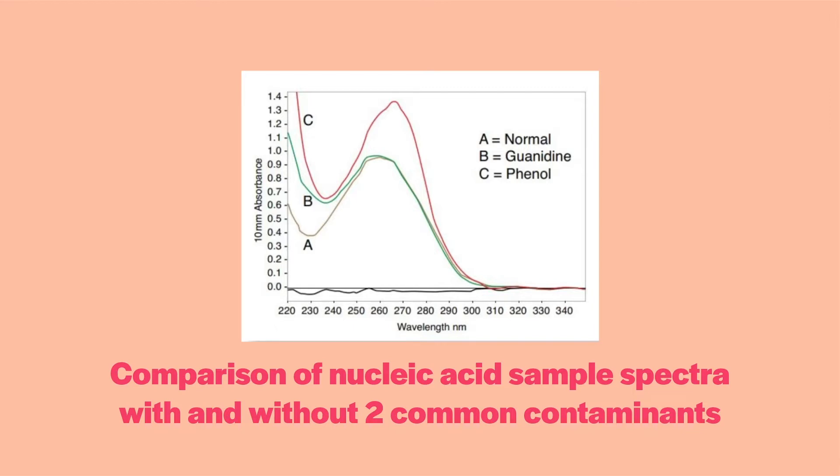This image from Thermo Fisher compares the nanodrop spectrum from pure DNA to some samples with contaminants, guanidine and phenol. The problem with impurities is twofold. First, the impurity can be an inhibitor to a downstream reaction. Secondly, the spectrum of the inhibitor can interfere with your accurate quantitation of your nucleic acids. It is always better to use a sample such as sample A, that shows a good curve and ratios but has less material — perhaps 250 nanograms per microliter — rather than sample C that looks like it has much more material but also contains contaminants.